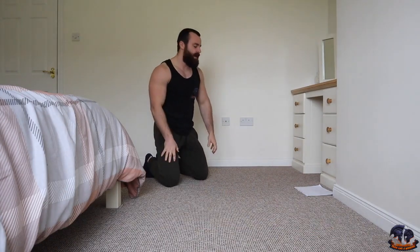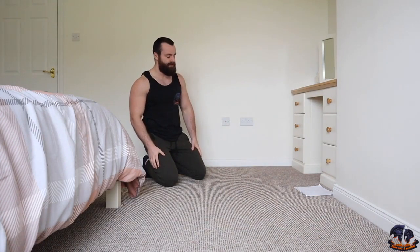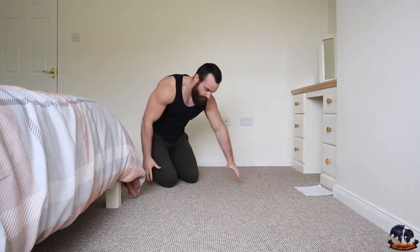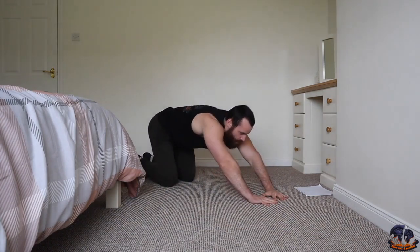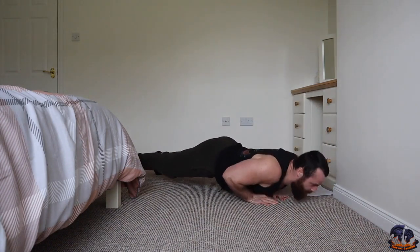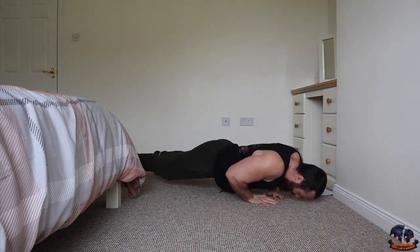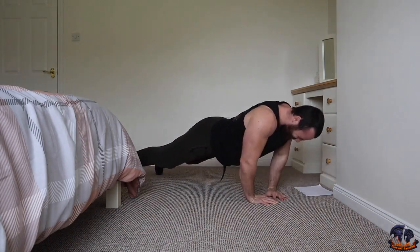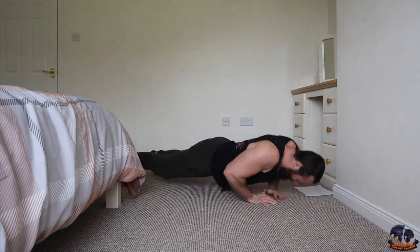Nearly there — ninth exercise, diamonds. Absolute killer. Get ready, we'll do this together. Diamond grip push-ups — drop to your knees if you need to. Three, two, one, let's do this — one, two, three, five, six, seven, eight, nine, ten.